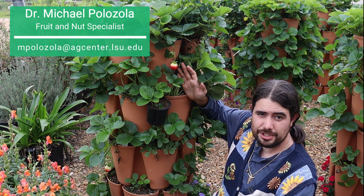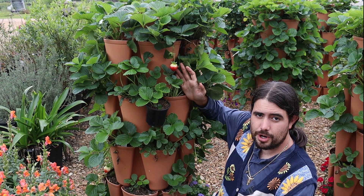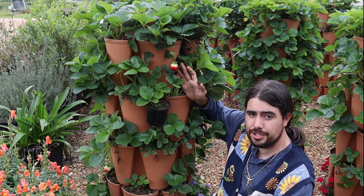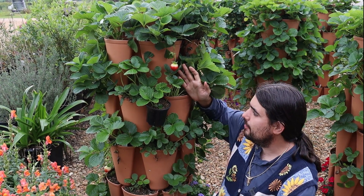Hi, I'm Michael Palazzola with the LSU AgCenter, and today I wanted to visit with you about propagating some of your strawberries. If you're like me, you're looking at a lot of different strawberry material, and sometimes it can be hard to get material when you want it. So some of my selections I propagate myself.